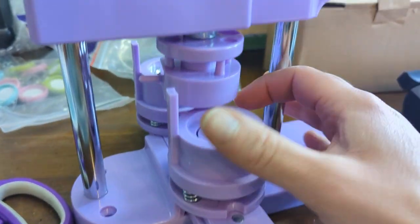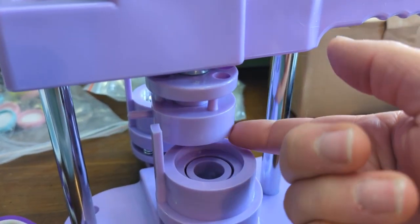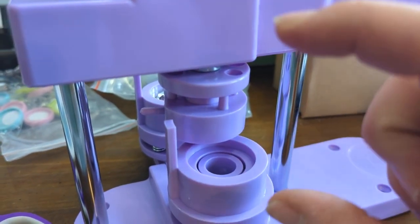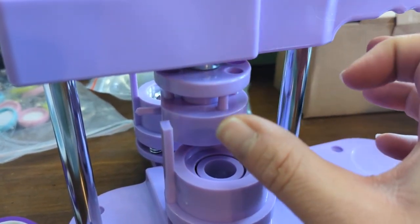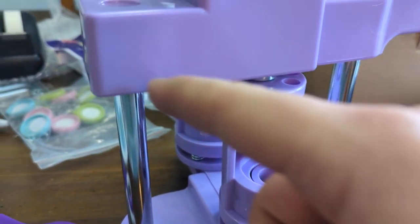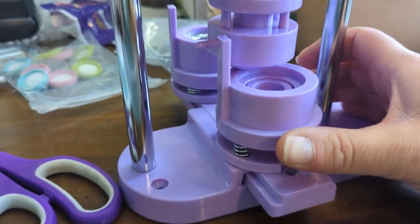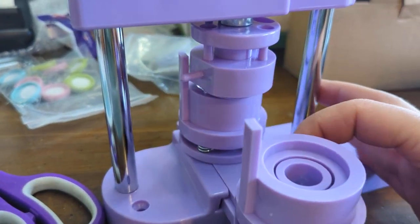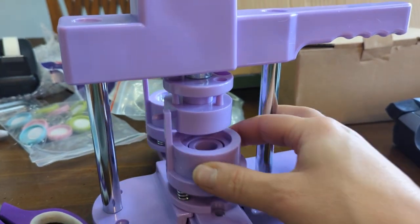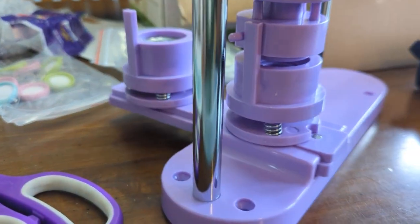When you put it down for the first section, it goes like this so it doesn't go into the holes, which gives it more pressure on the part that needs it. Then for the opposite end — the second stage — you want it to go into the hole. The nice thing is it actually does that for you the way this is set up, so it automatically changes it. Super convenient, just a little thing that makes it easier.